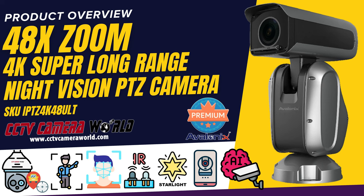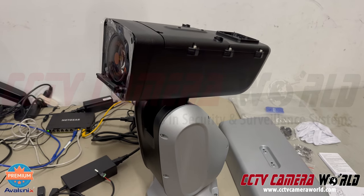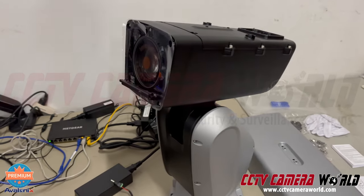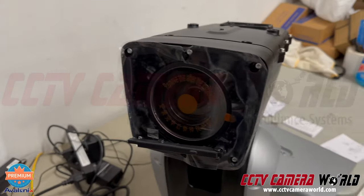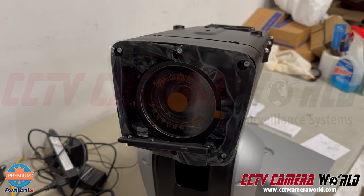Here's an overview video of our 48x zoom 4K Pantel zoom camera, part of the Avalonics premium security camera series that we carry here at CCTV Camera World. In the front of the camera there's a large 48x zoom lens in the center — this is an optical zoom lens.